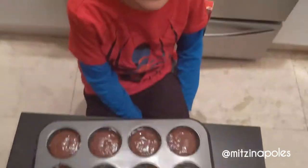Now we're going to put the cupcakes in the oven. My daddy is going to help me. Three minutes — you have to bake it.